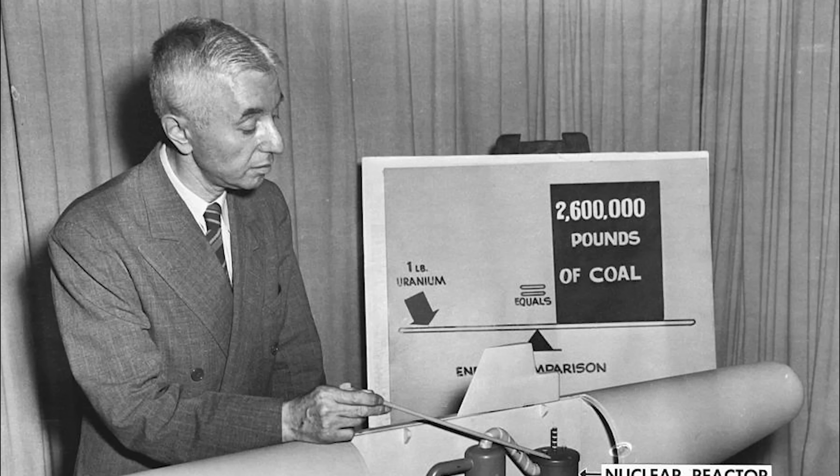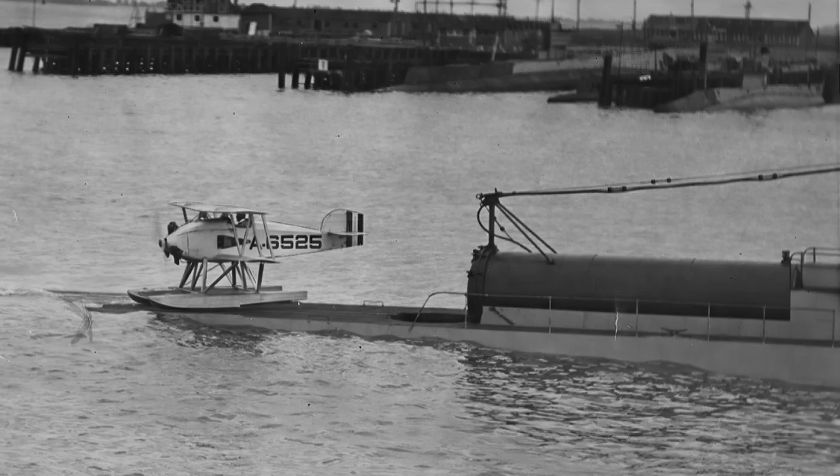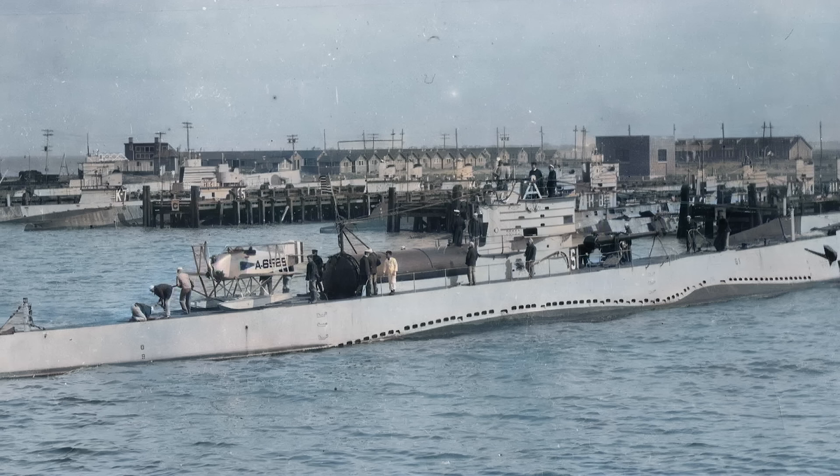Insights from examining captured U-boats post-armistice led to S-boats being constructed or retrofitted with a larger fairwater featuring permanent grab rails for better surface operation in the North Atlantic. Future Admiral Hyman G. Rickover served on the USS S-48 and attributed his drive for high engineering standards to his experience with the faulty, sooty, dangerous, and repellent engineering of the S-class submarines. In 1923, the USS S-1 tested a floatplane concept, later adopted by the Japanese. A cylindrical hangar was installed on the aft deck to accommodate a single Martin MS-1 floatplane. However, the tests deemed the idea impractical, and the equipment was removed.